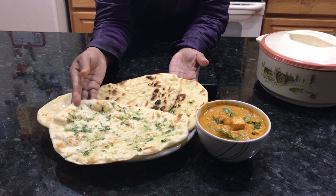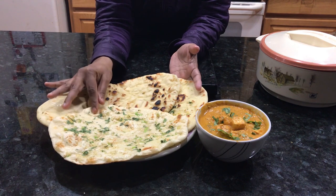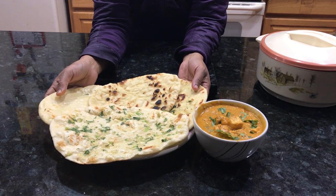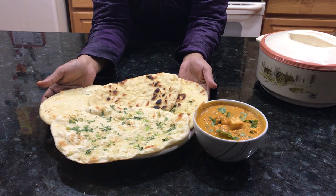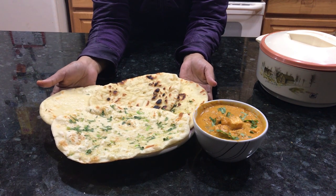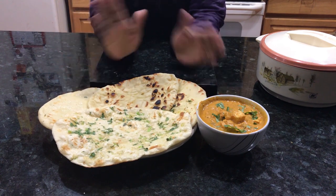This is my special channel. I am done with the stovetop and oven top naan. I am done with the Paneer Butter Masala pairing. If you like it, please share it with your friends and family. Subscribe to my channel. If you have any other recipes, comment in the comments. Thank you for watching my video. Bye! See you all in the next video.